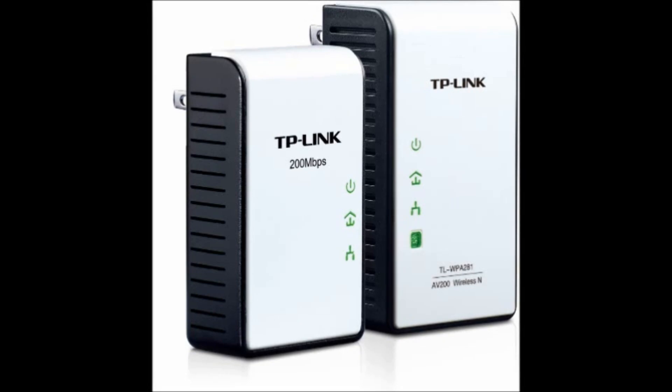Hey guys! Today I'm reviewing the TP-Link WPA281 kit.